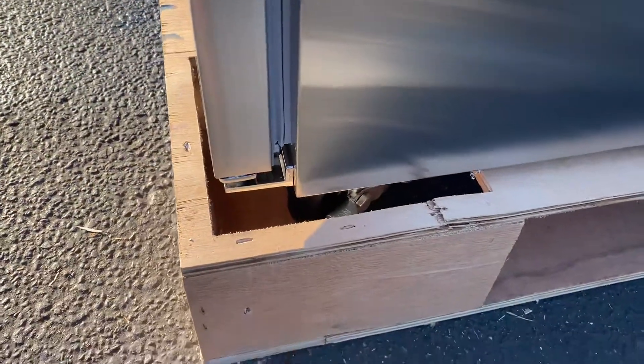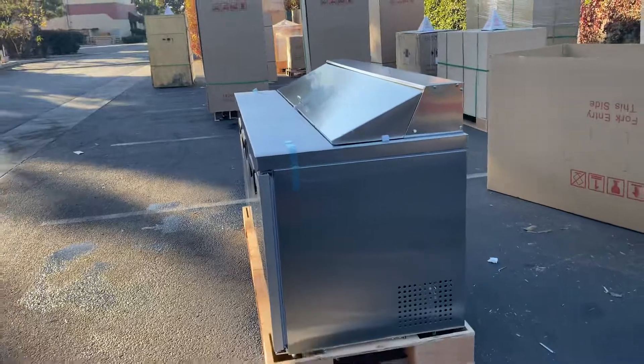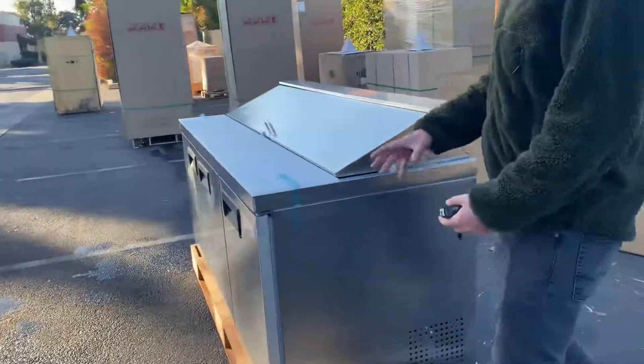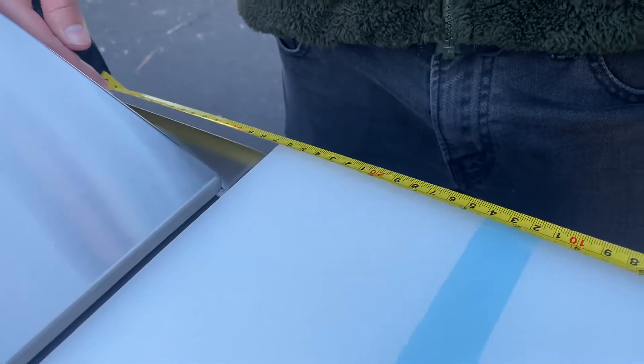The sandwich prep table does have wheels on the bottom — it has casters so you can move it around. You also have a cutting board that will be included, with measurements of 10 inches.